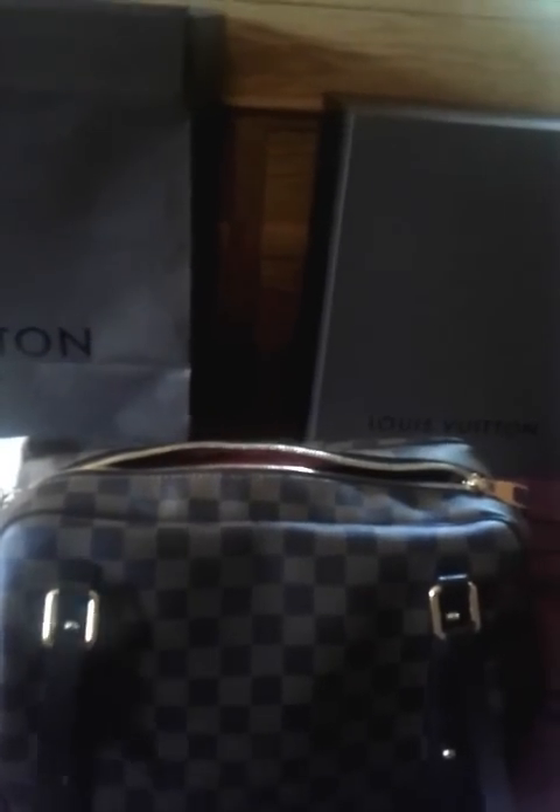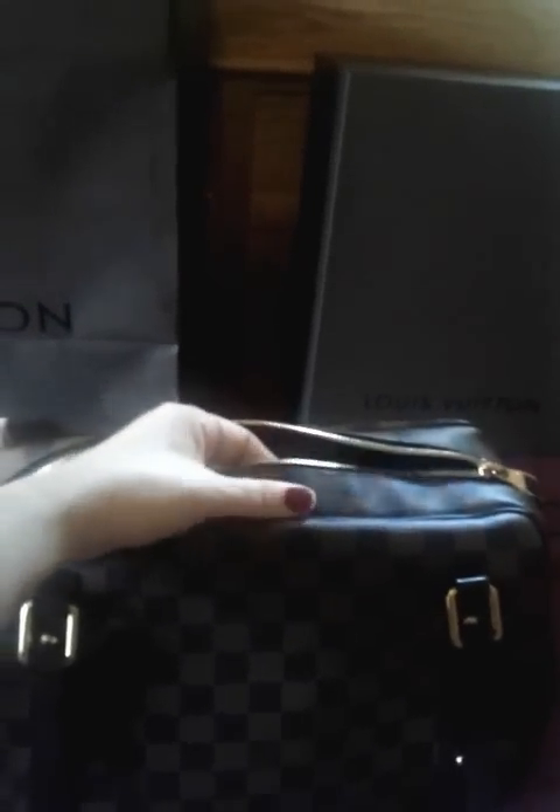I was very nervous when I purchased this bag — it was my first bag — so I actually did not check where it was made until I left the store. I was very happy that my first purchase was made in France. But in terms of my whole collection, I would say one-third made in France, one-third made in USA, and one-third made in Spain. I don't concern too much about it.